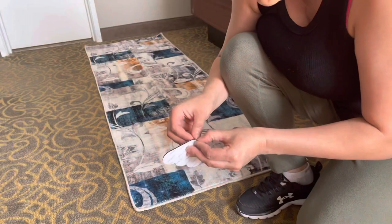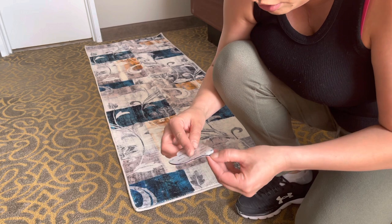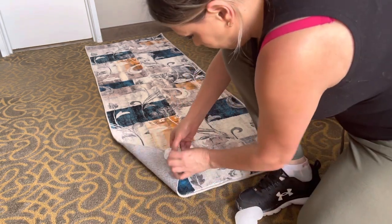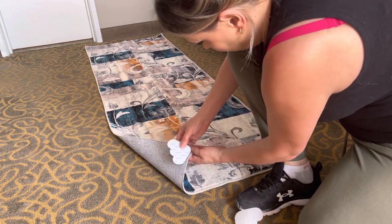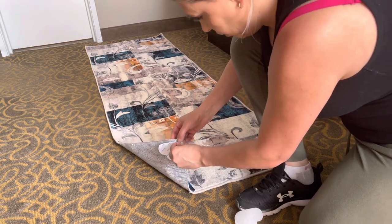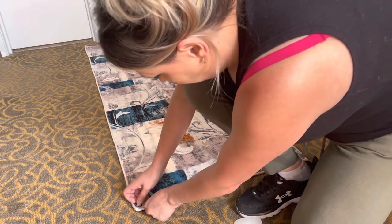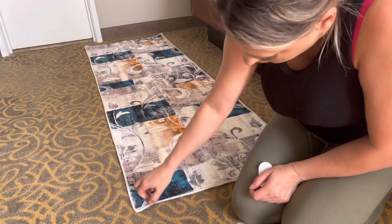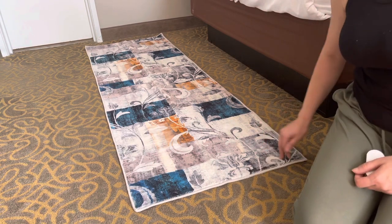When it comes to applying these, it says 'on the carpet' or 'on the floor,' so you always want to start with the carpet side first. You just grab this and attach it right there, just like that. Then you peel off the other sticker and make sure you push it down really hard.